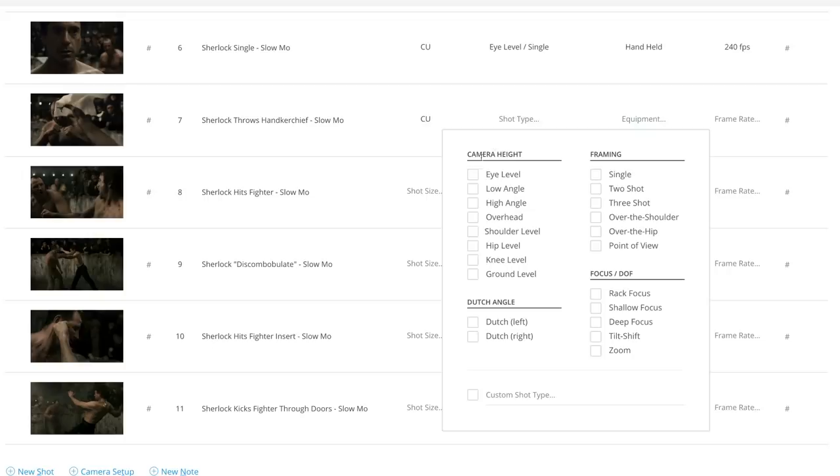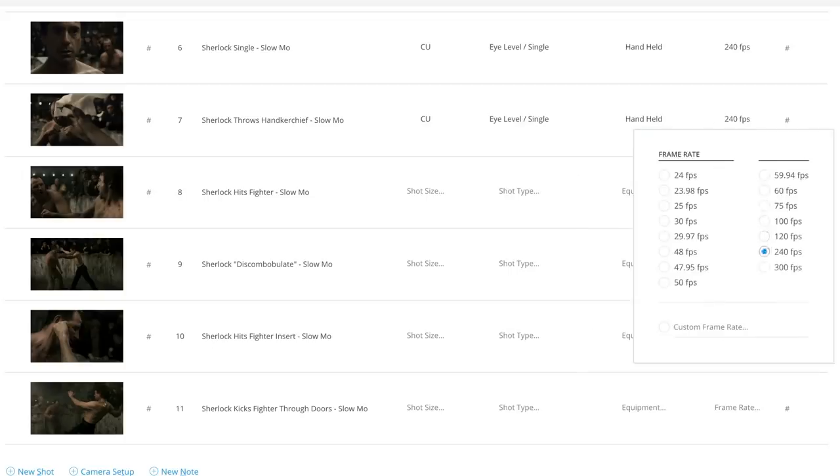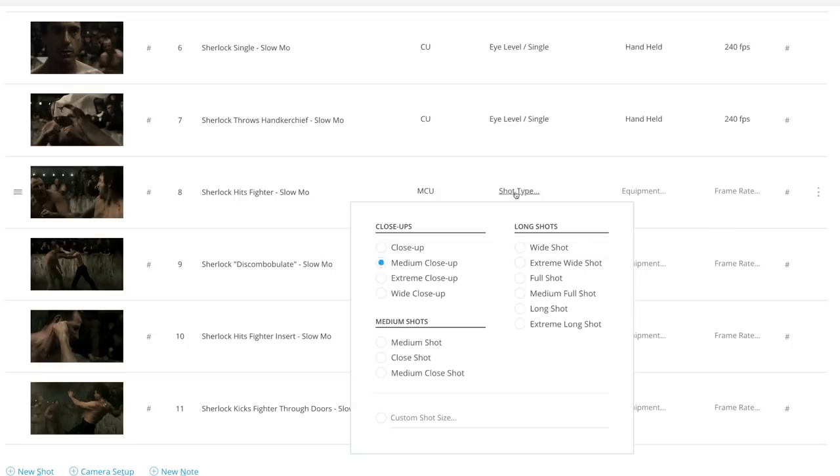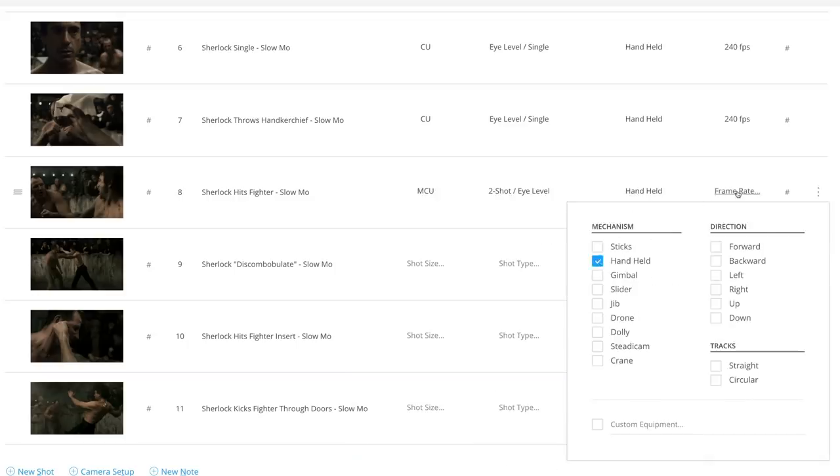Guy Ritchie films these fight scenes by cranking his cameras to an extremely high frame rate — sometimes 800 frames per second.